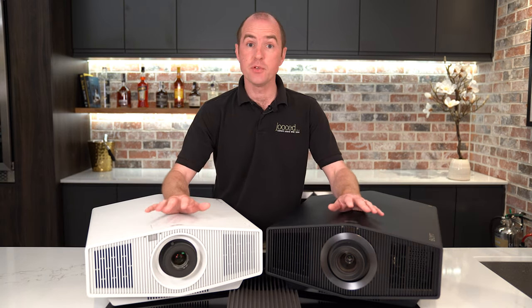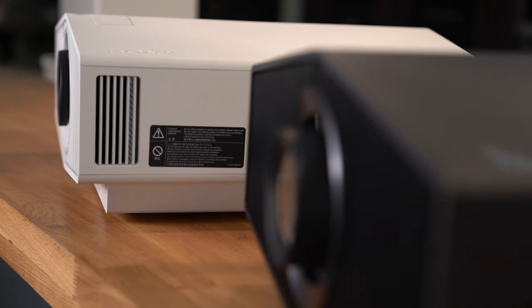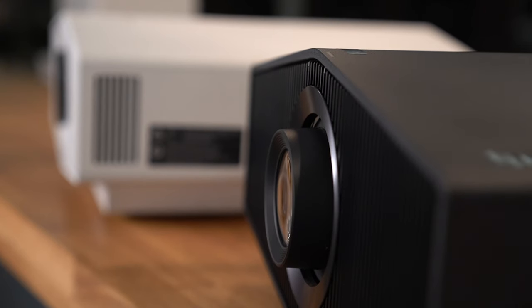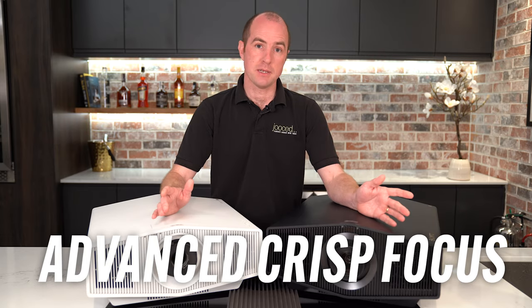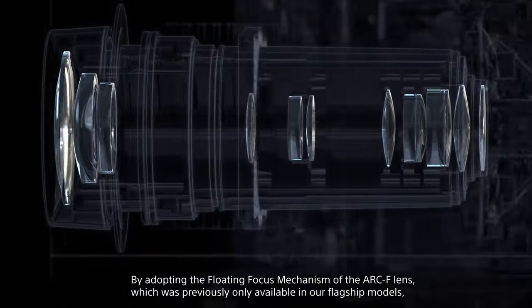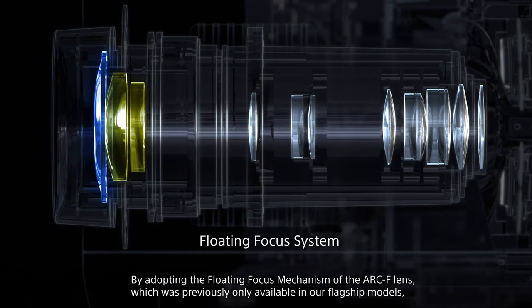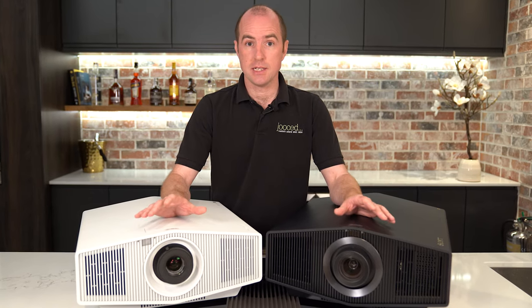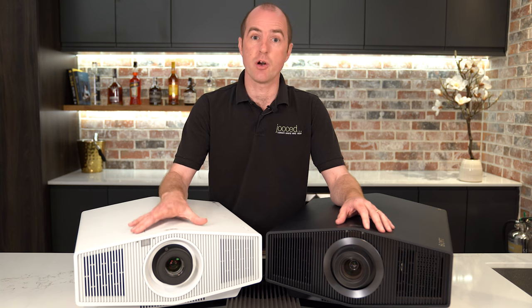A big difference you'll be able to see on both projectors is the lens. The 5000ES has a 54mm and the 7000ES has a 70mm ACF lens. ACF stands for Advanced Crisp Focus, which means the image will stay sharp all the way to the very corners of the screen — because in projectors it's not unusual for the image to get a little softer towards the edges.